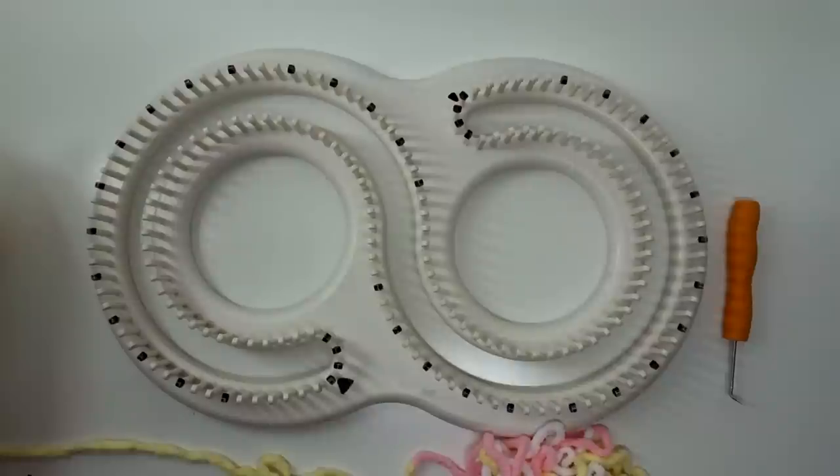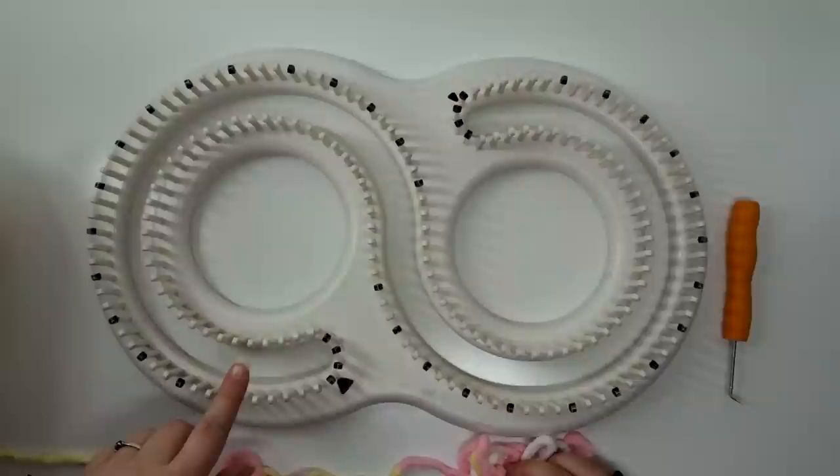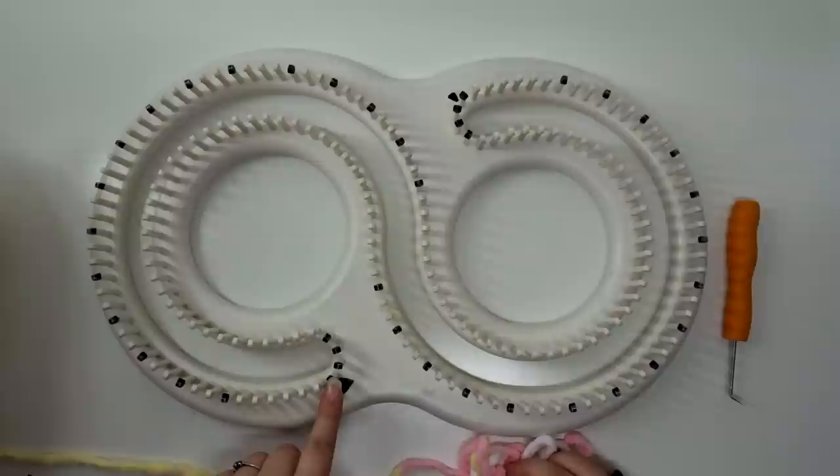We're going to use the KB Afghan loom. We're going to start and do a figure eight today. You're going to want to mark your loom just like I have done here. You're going to go with the arrow that's normally white — I have marked it black — and that is going to be peg one. Then you're going to skip to number eight and then every two after that.